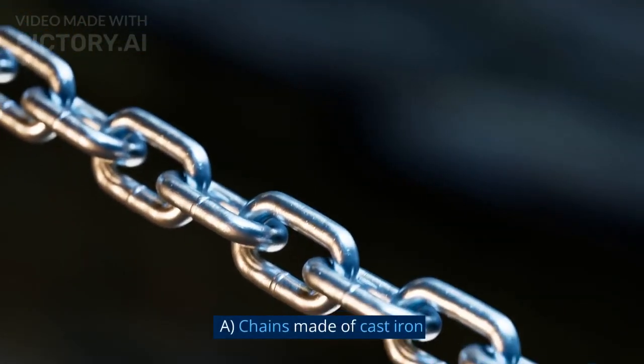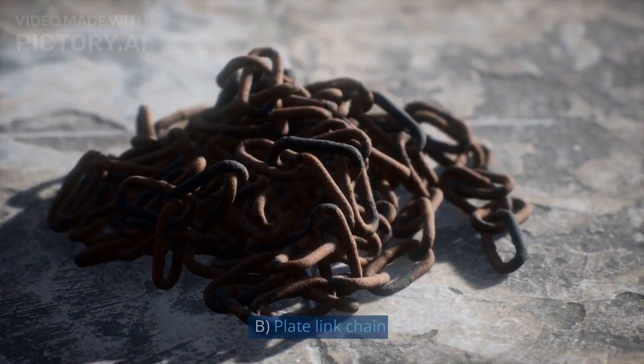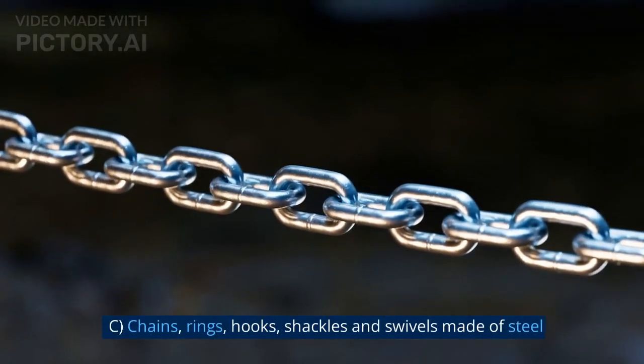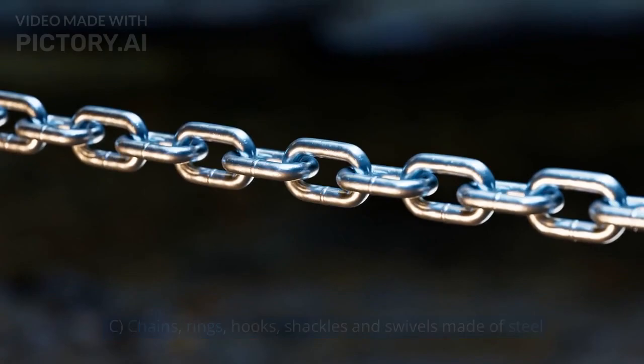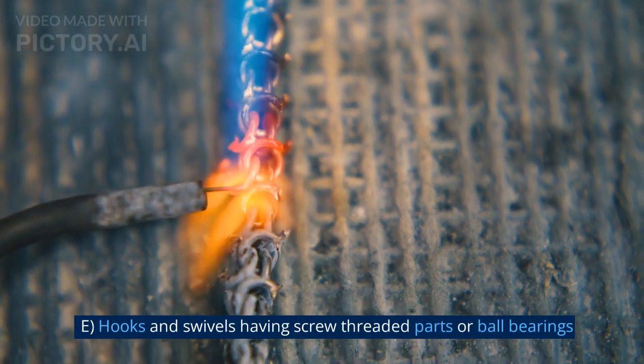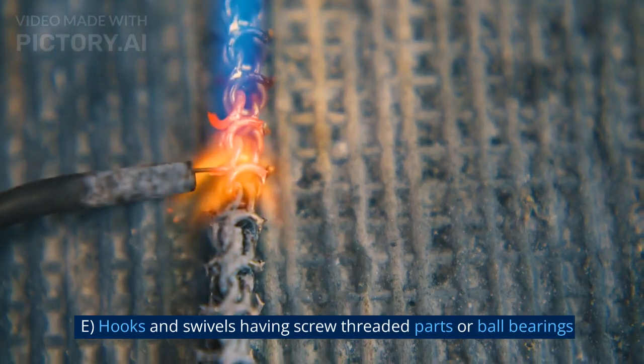The exemptions from annealing are: A. Chains made of Cast Iron. B. Plate Link Chain. C. Chains, Rings, Hooks, Shackles and Swivels made of Steel. D. Pulley Blocks. E. Hooks and Swivels having Screw Threaded Parts or Ball Bearings.